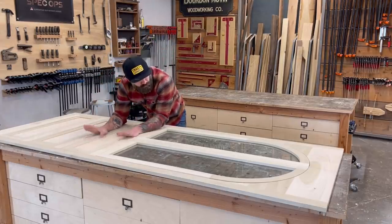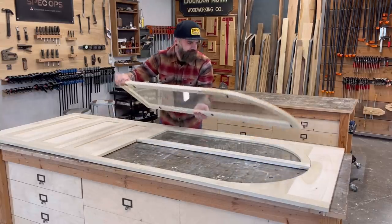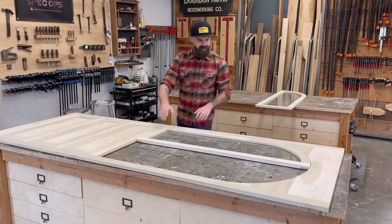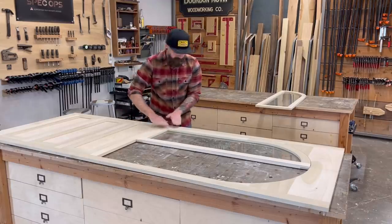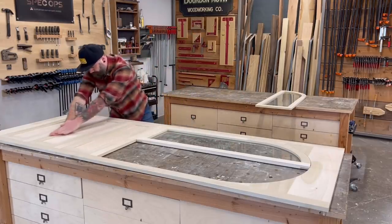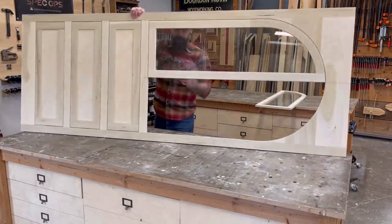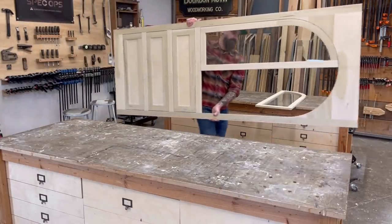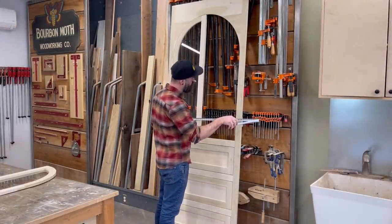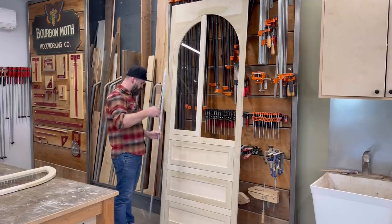This is where we left off in our last video. We got the face frame all done, the doors and the drawer faces — all finished. I built this cabinet backwards from the way I normally do it. Normally I build my carcass first and then build my face frame to match, but since I did the face frame first, I've got to use the face frame to get all my measurements for the cabinet itself.